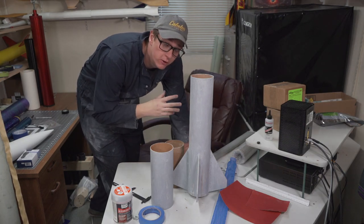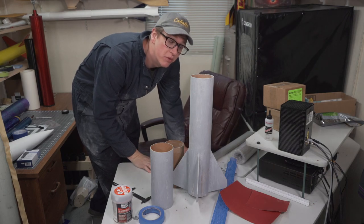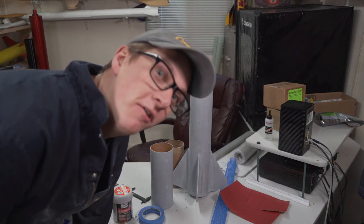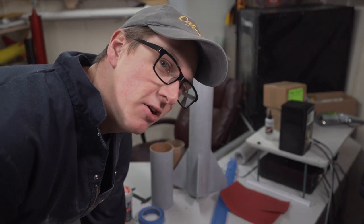We're going to take that 102.8 millimeter measurement and go do some 3D design work. Forgive the mess in my little office space — it's been a crazy couple of days. I know it needs cleaning. There are a few of you that love to pay close attention to the background, so there you go.